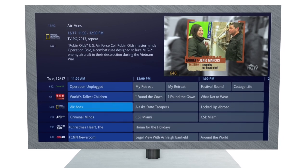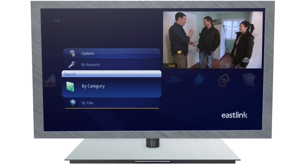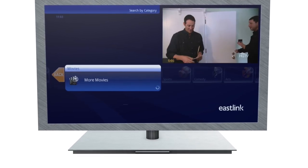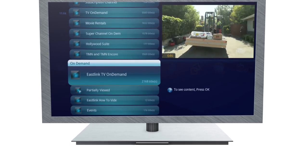Menus and guides have rich and intuitive graphics so you can quickly find what you're looking for. And when you search for programming, Maestro will filter through the TV guide, on-demand listings, and saved DVR recordings so you can find exactly what you want to watch.